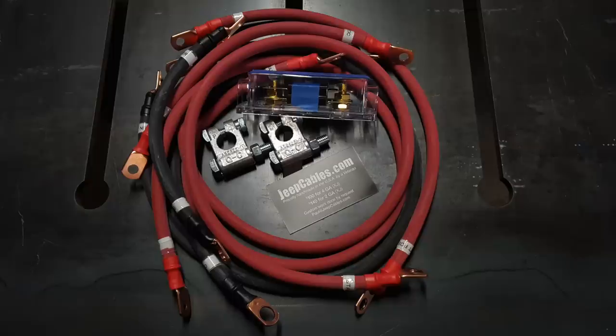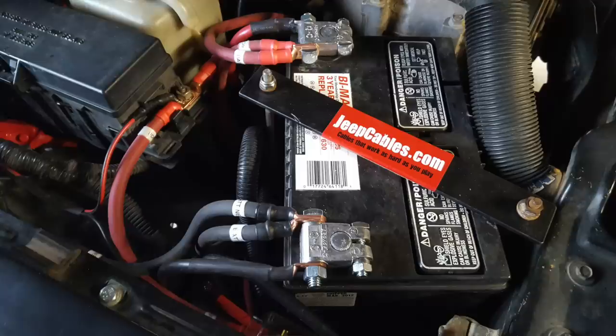Hey guys, I'm Tim with Bleepin' Jeep. In today's video, I'm going to be installing this awesome set of new cables and battery terminals from JeepCables.com.